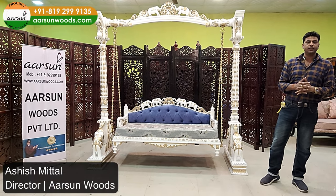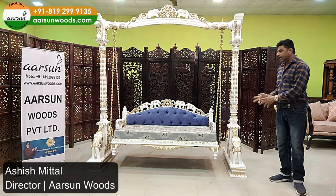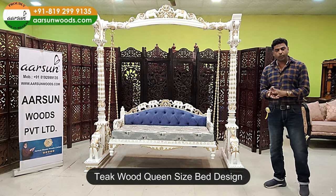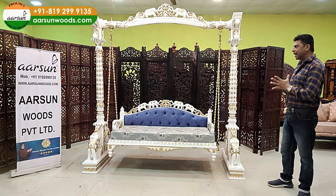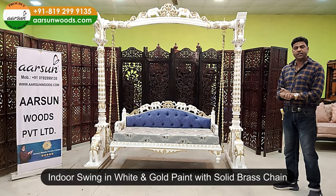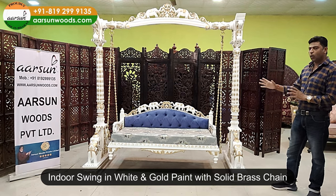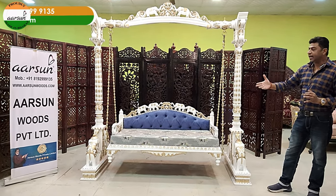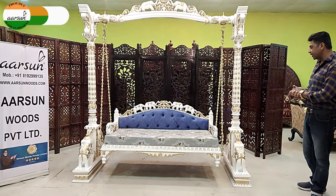Namaskar, Ashish Mittal from Arson Woods. Another design of a tea food swing — Jopala, Jhula, Haimok, Unjal — known by different names. It's an indoor unit with white gold paint, solid brass chain, and a nice design and carving.